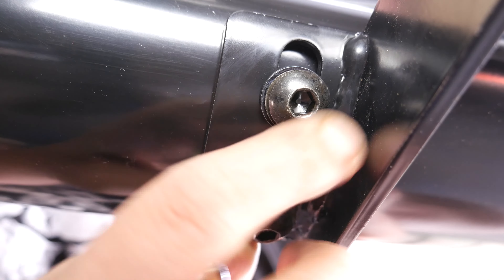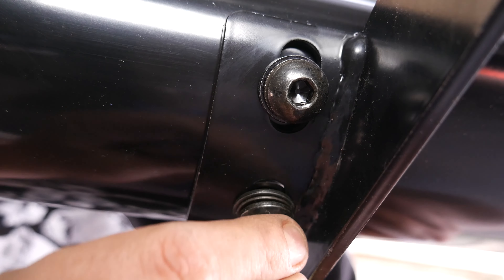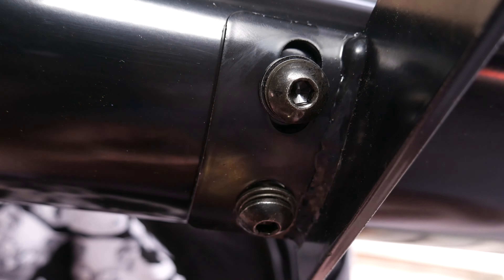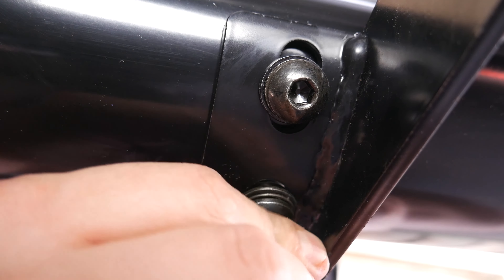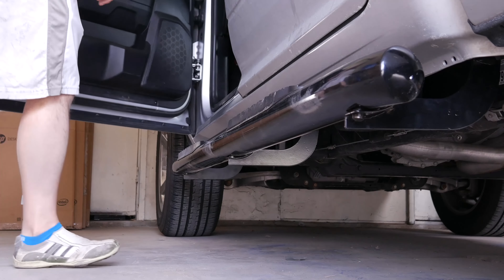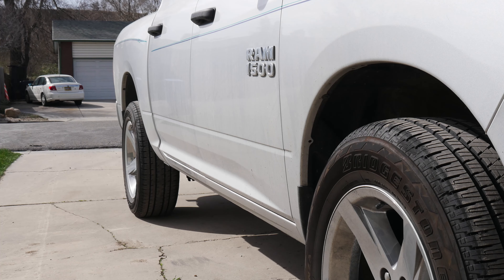Now we'll go ahead and tighten down all of the bolts for the step rail, getting these nice and snug exactly where you want them to be before you compress them. I realize this is a really bad camera angle — I apologize about that. It's kind of hard to find good camera angles underneath a truck with a DSLR and a tripod. Hopefully this is beneficial for someone out there. Getting that nice and tight. You have your step rails completed.